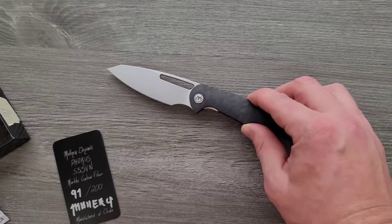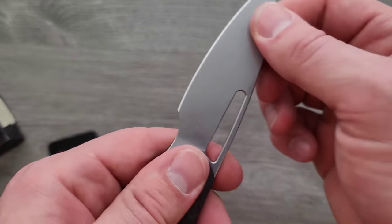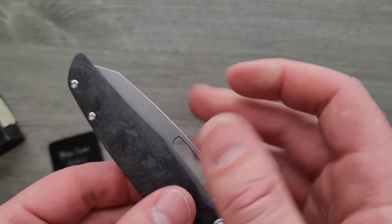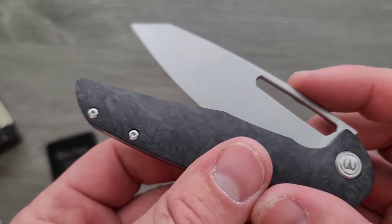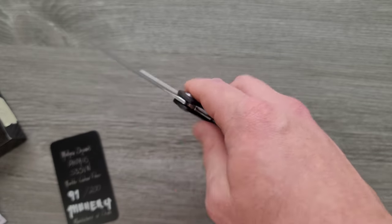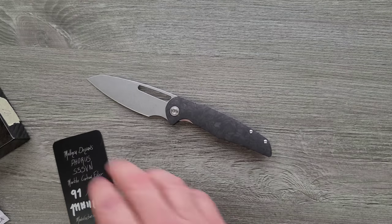But in any case, it feels really good. No play, no pivot lash. And the detent's good too — click. Pretty cool. It's a nice looking knife, nice slim design.